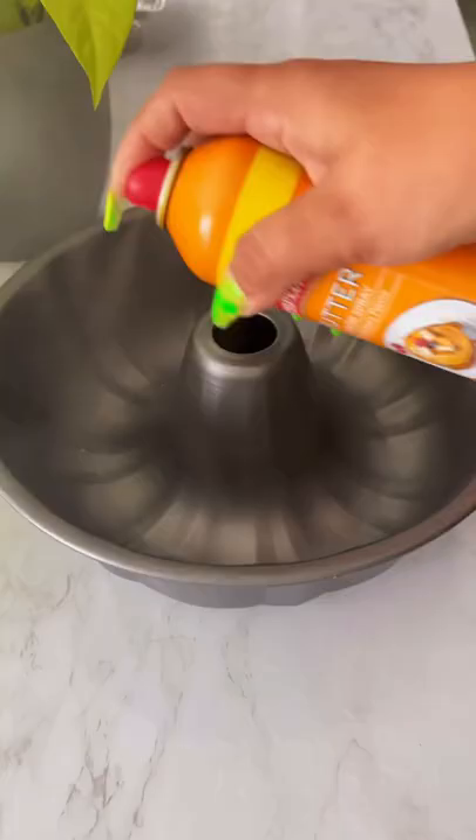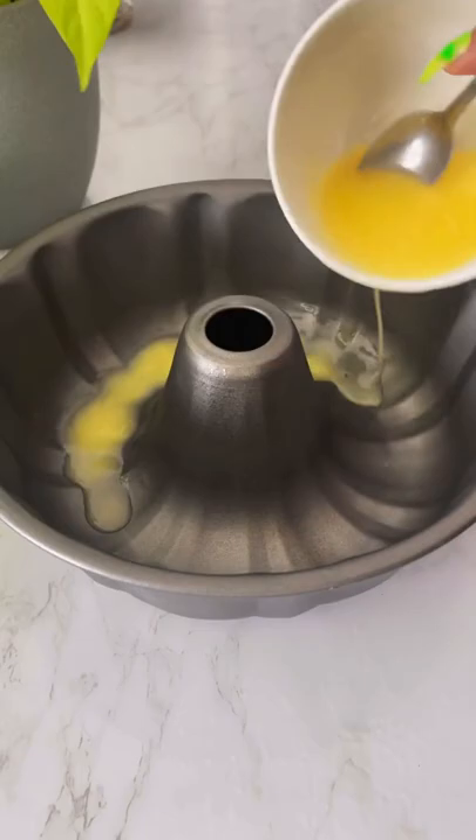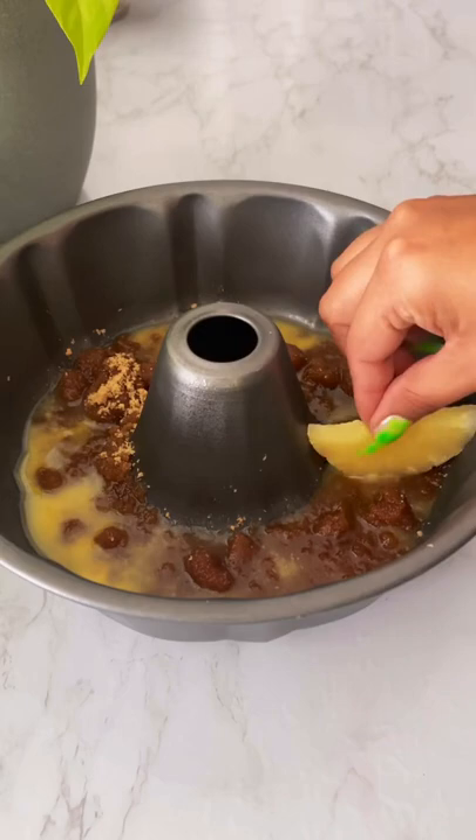I saw this upside-down pineapple cake and I was like, hell yeah! So we're gonna melt one stick of butter and put that in your pan. Then we're gonna sprinkle one cup of brown sugar over that melted butter.